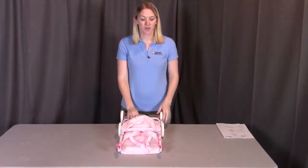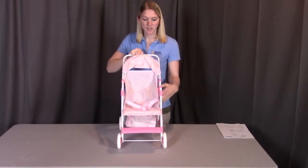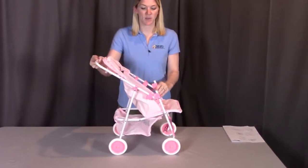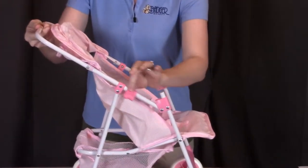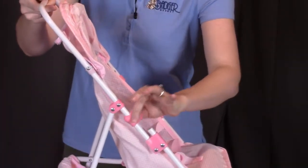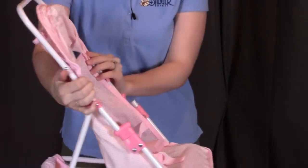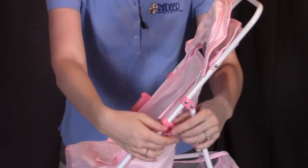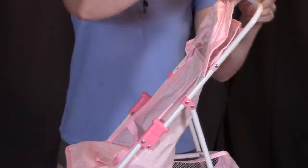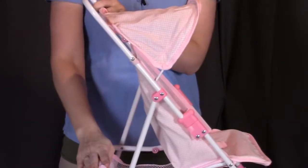To assemble the stroller, what we're going to do is unfold the frame. What you'll notice on each side is that there are these frame posts. What you need to do is take these frame locks — this piece right here — make sure you have the stroller completely unfolded and put that frame lock over that metal post. Do the same on the other side, putting the frame lock over the metal post like so. You can unfold the umbrella, you have the seat for the doll, a nice basket in the back, and you're all ready to go.